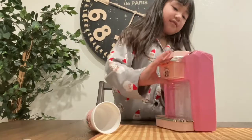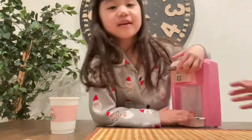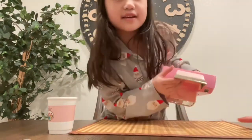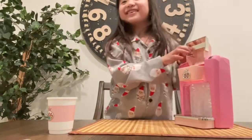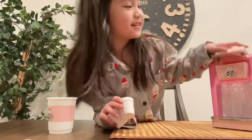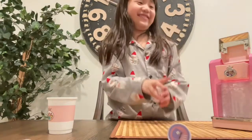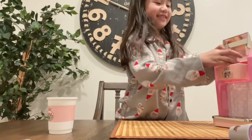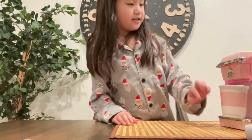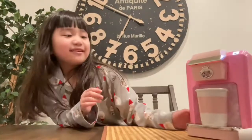Okay, first — where do we place it guys? Oh, we place it in here, right there. See the little circle? Okay, let's put the hot chocolate in — put it in, close it, and press the button! Starting, guys!